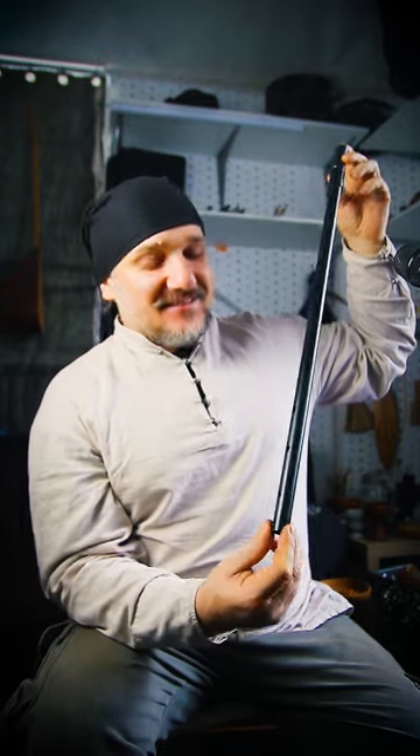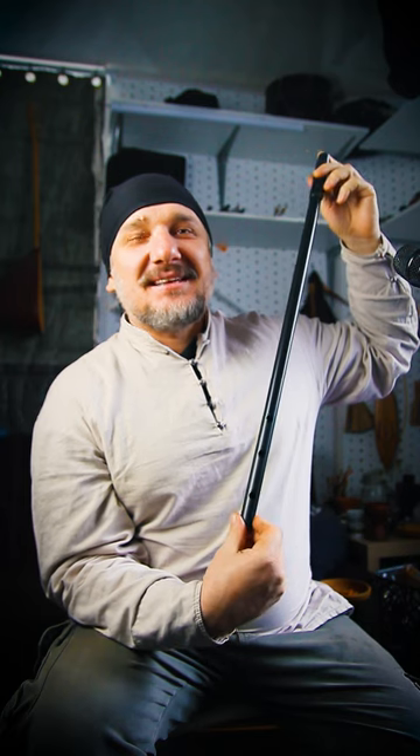Наверное, это всё, что я пока могу сказать в этом коротком обзоре. Инструмент доступен к обретению. Пишите.